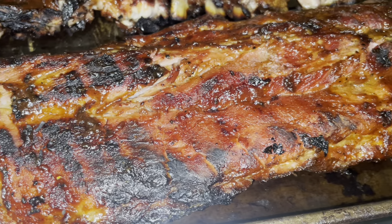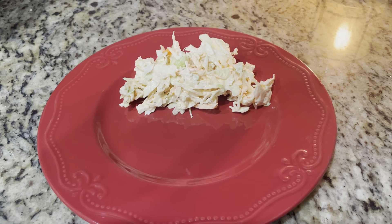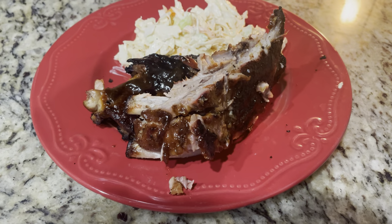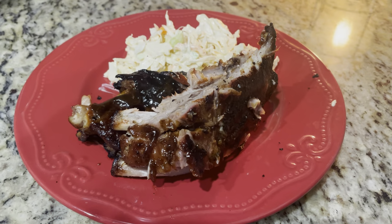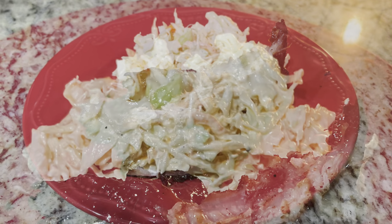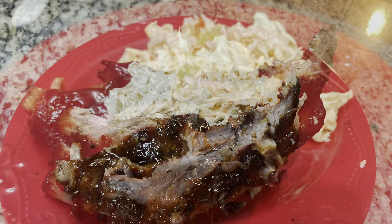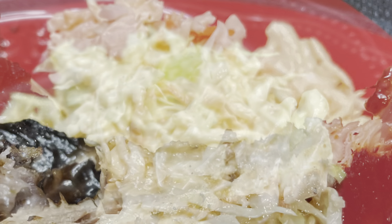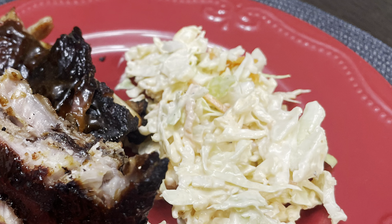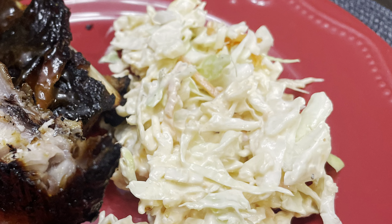The ribs are now done and off the grill, so we're going to start making our plates for dinner. In the description box down below is a full recipe — if you have any questions or comments, please leave them down below and I would be happy to answer. Enjoy — dinner is served! Thank y'all for watching, and don't forget to like and subscribe and let us know if you try cooking up some spicy coleslaw. I'll see you next time in the kitchen!